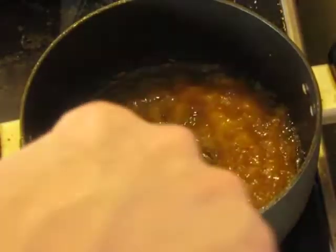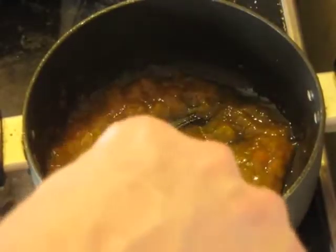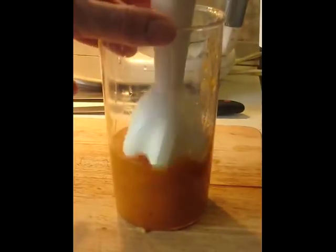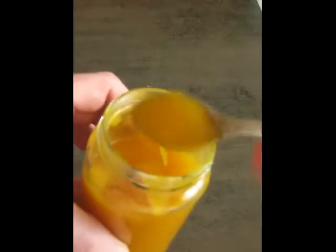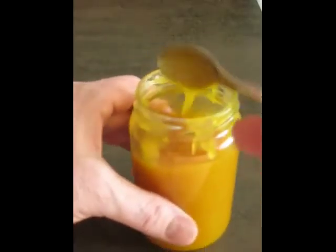Here we are after another 20 or 30 minutes. Now it's nice and thick — you can see there are no puddles of plain liquid, it's condensed down. We have about 250 grams of this almost-puree. It's got a little bit of body to it, but not very much.